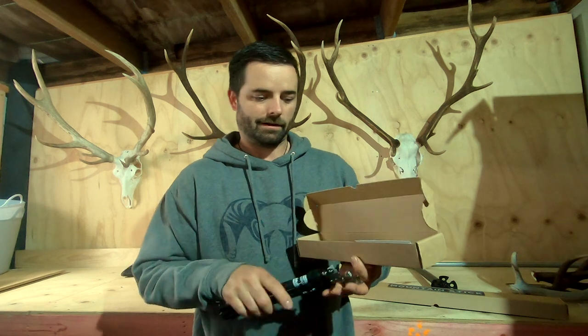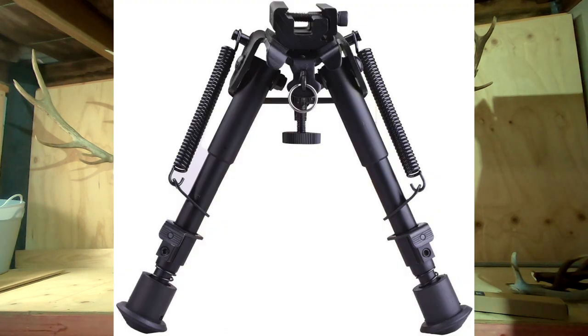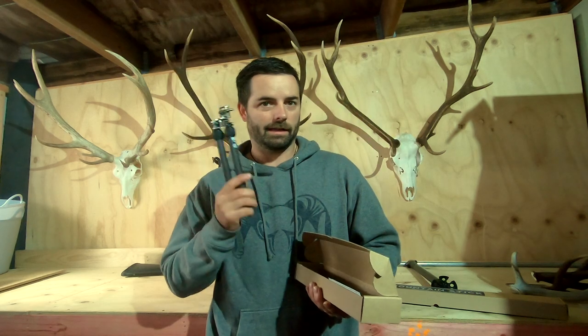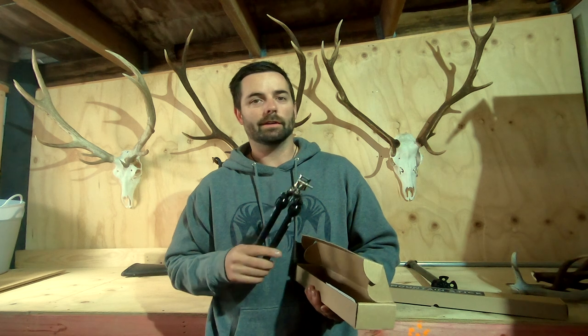I've used everything from your cheap fold-out bipods through to your Harris fold-out bipods, the Spartan bipod, the Backlands bipod, and now this one. I've been using Backlands for probably a year now — it's been fantastic, a massive upgrade from the Harris bipod — but I'm always looking for the next thing to improve the gear I can run out in the field.